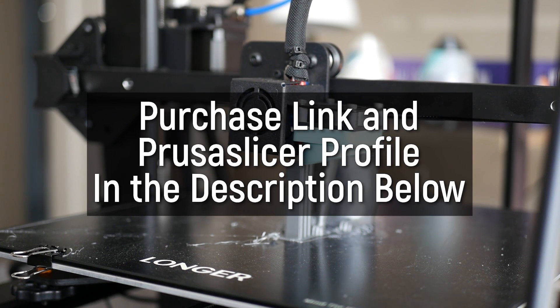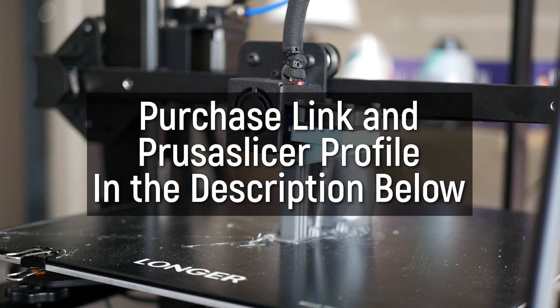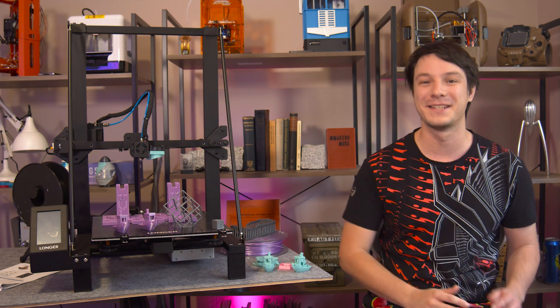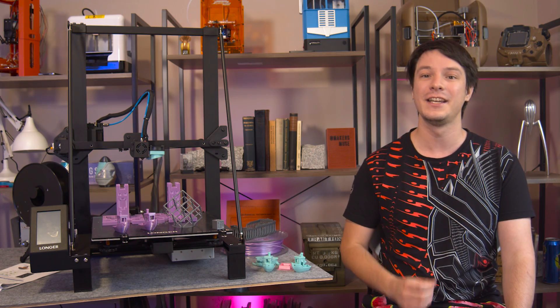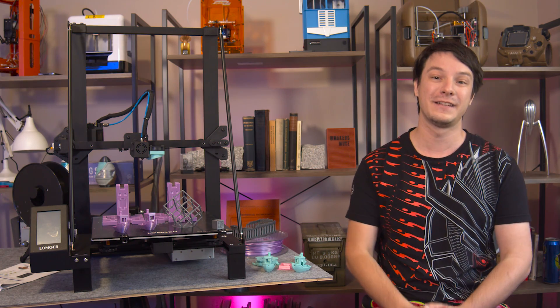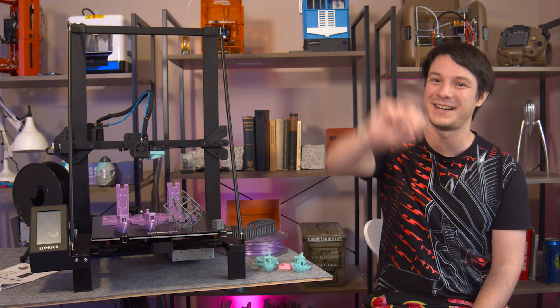If you'd like to pick up a Longer LK5 Pro, you can find purchase links in the video description below. If you enjoyed this video, maybe consider subscribing — here on Maker's Muse it's my aim to empower your creativity through technology, and I look forward to seeing you again very shortly. Catch you later guys, bye.